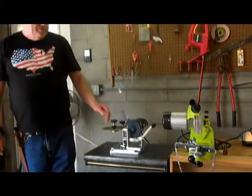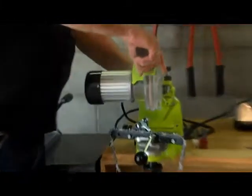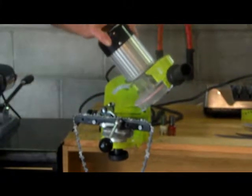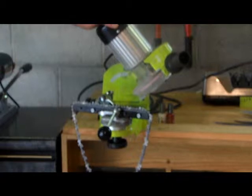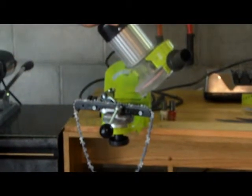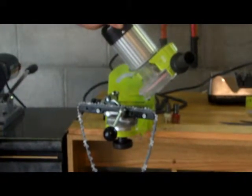Over here we have the chainsaw sharpener. It's a very versatile machine. It will go to any length making any kind of cut, and the pitch will be the same on every single length.